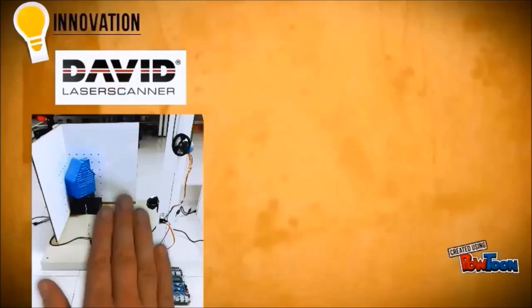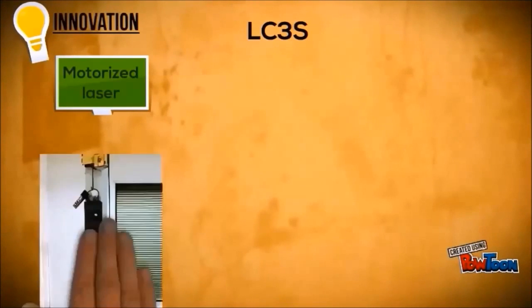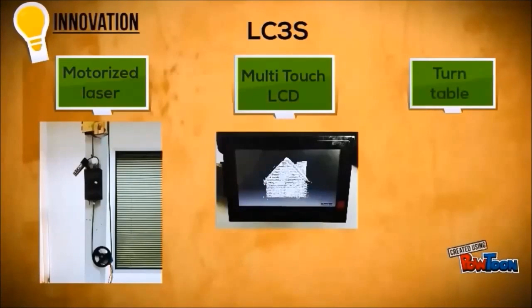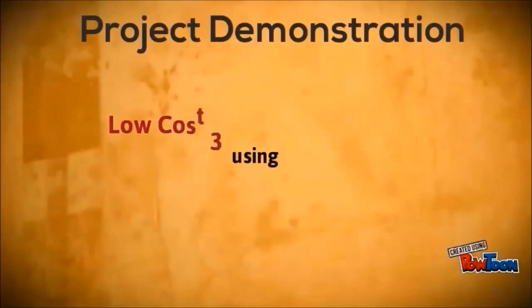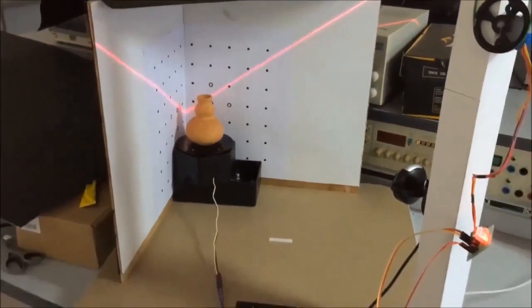The innovation for this project has been developed from the free edition DAVID Laser Scanner to a MATLAB application software. The low-cost 3D scanner also uses a motorized laser to scan an object, a multi-touch display to show the image, and a turntable to rotate the object.